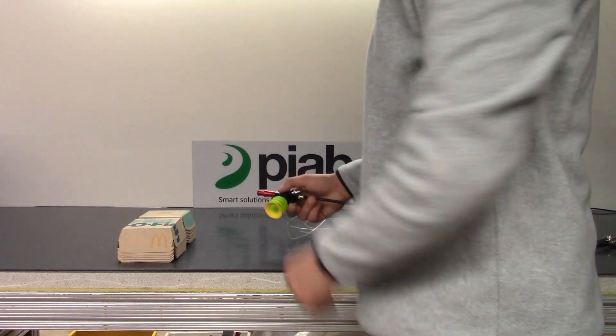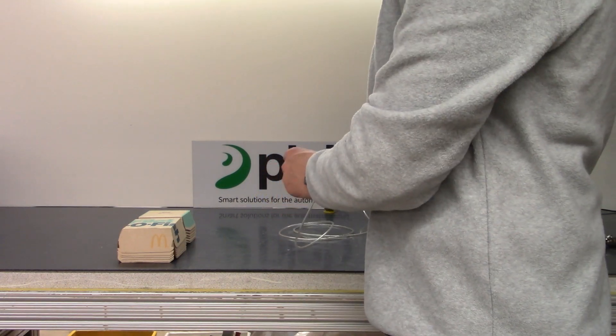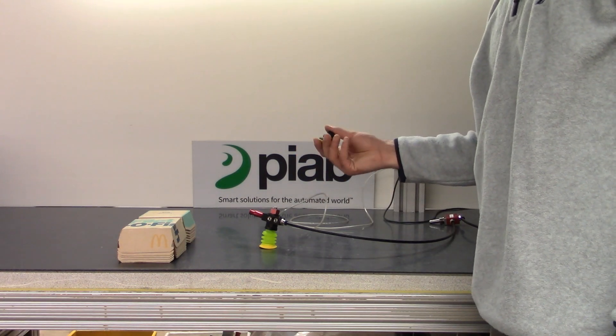The first cup we're going to be using is a three-bellow pie grip cup equipped with an FX-39 lip. The second cup we will be testing with will be the BX-35P two and a half bellow dual durometer cup.